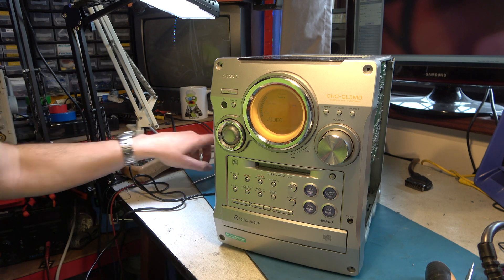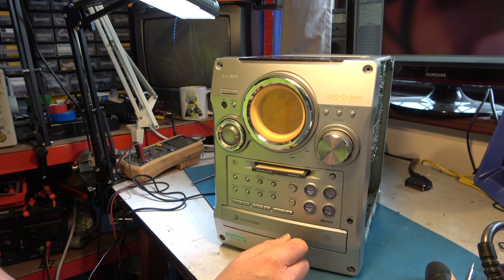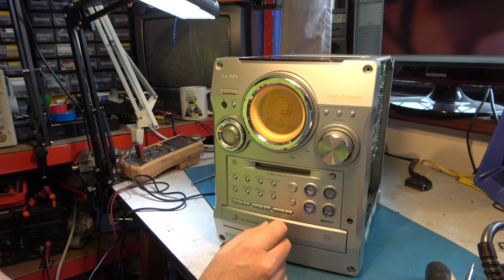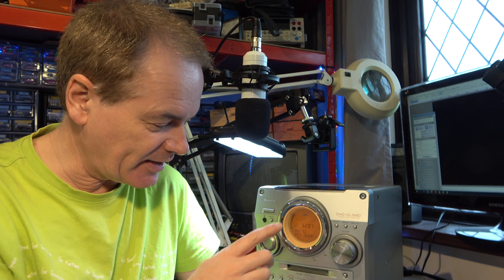It's doing its CD auto-changer shuffle thing. It's saying read error on one of the CDs — I don't know what that is; I don't think there's a CD in there. That seems to be working properly. Yes, the Minidisc is working! I've just powered it up again and we're getting no more of those read errors. I think we're 100% there and the Minidisc is working nicely.